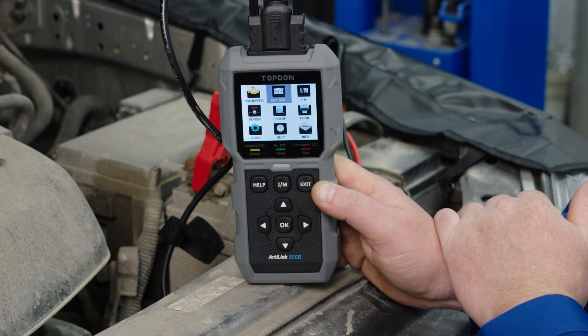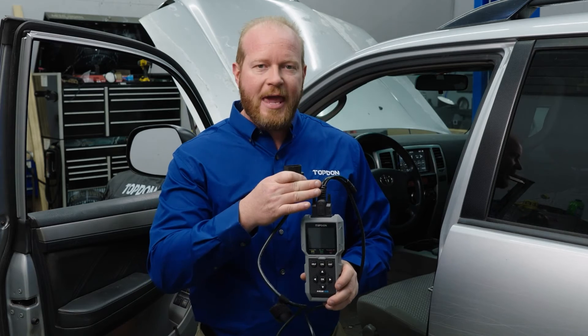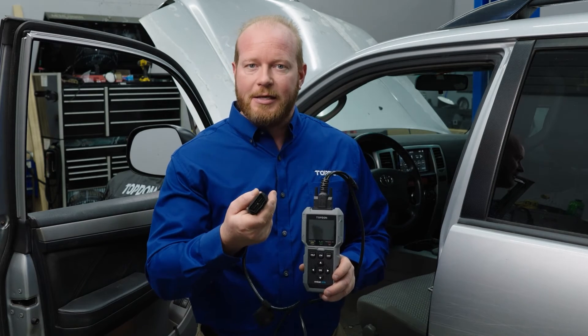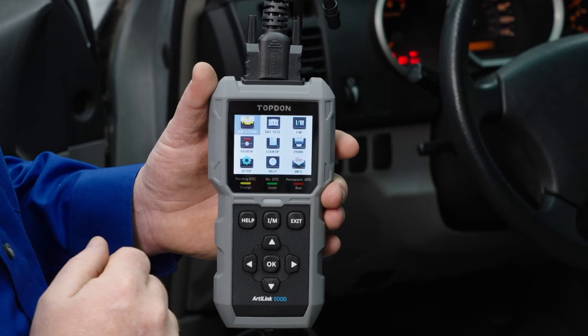The next step is to go ahead and go back out, and we can go to our OBD2 diagnostics. For the diagnostics portion of the tool, we simply switch out the cable for the 16-pin diagnostic cable. Once we connect the tool to the OBD2 port, you'll see that it'll automatically power on.